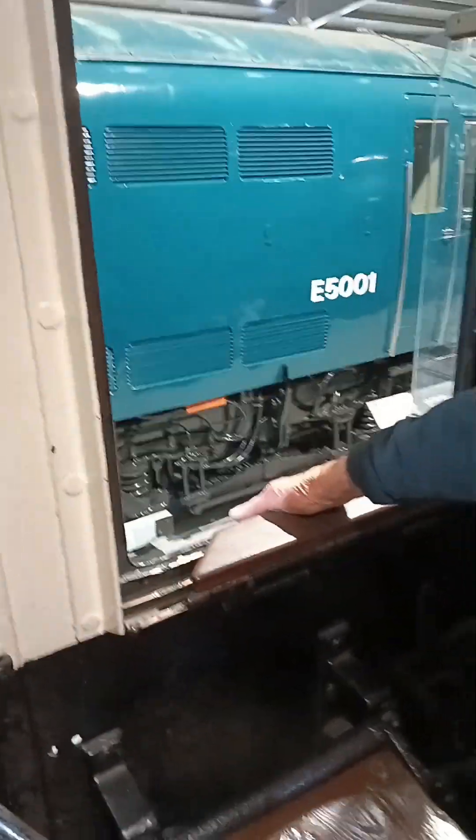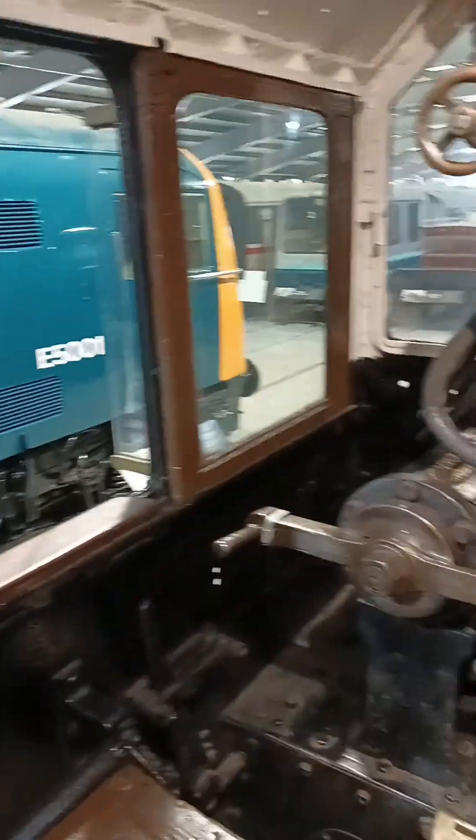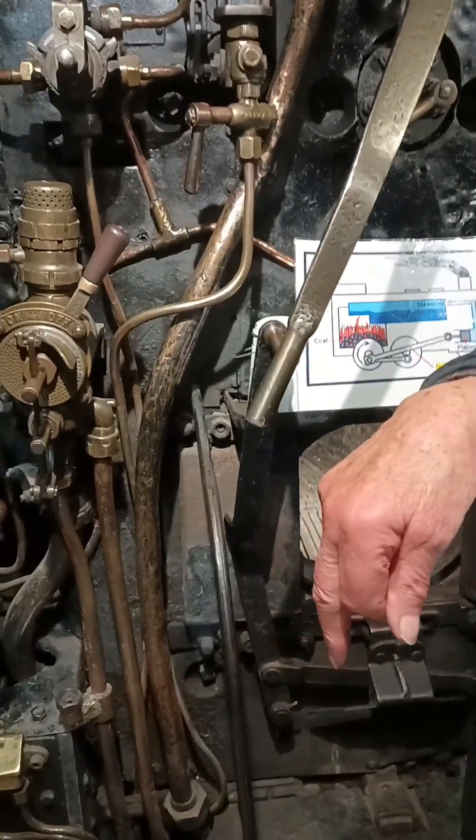Why was this called the Black 500? Because they're all black, and they were Class Five — that's why it starts 5000. This was the first one built. And that's where you put the coal in — let's have a look. Wow, that takes some coal, because you've got to boil the water.